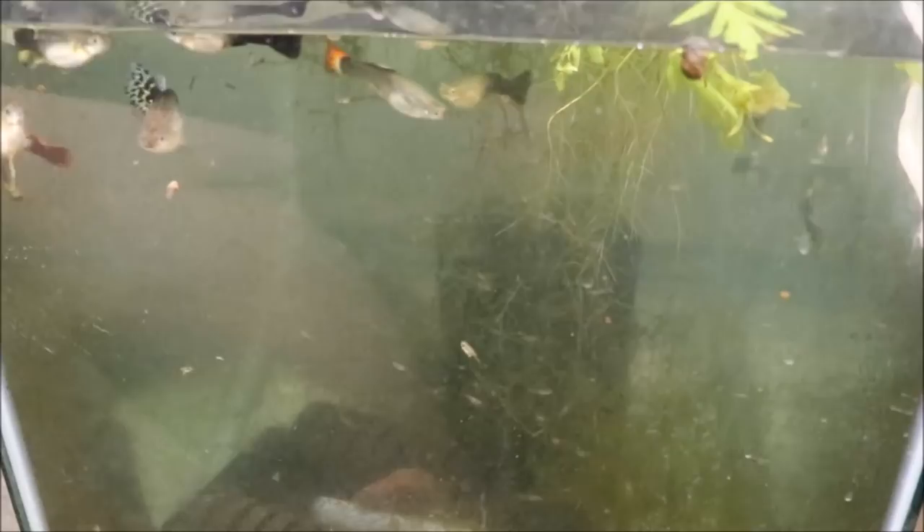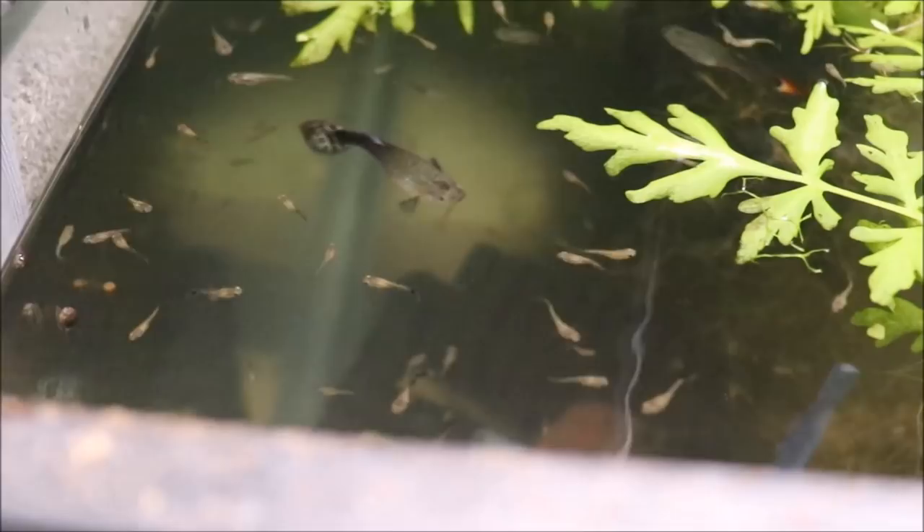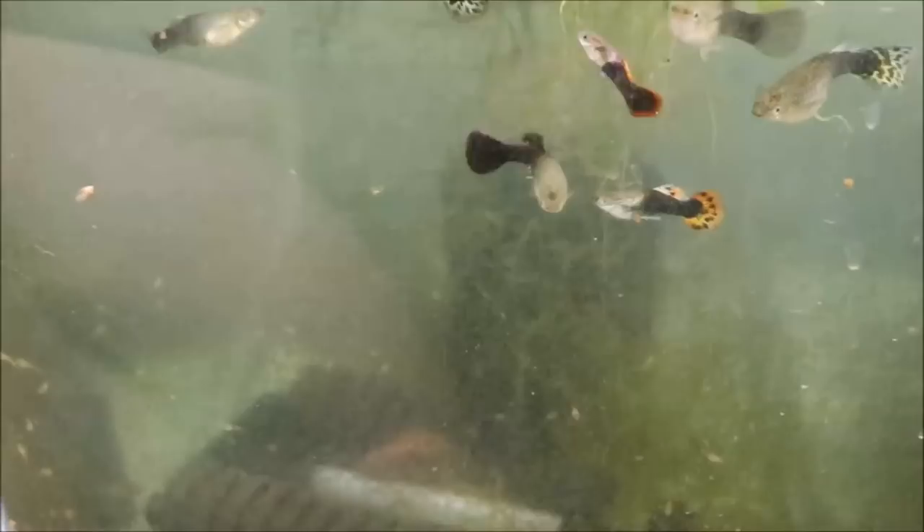All right, fishy folks. This is a guppy tank with about 1,000 fry in it. I'm not exaggerating — look at all the fry. So you want to know how to get lots of fry from your drops? How do you get lots of guppy babies?